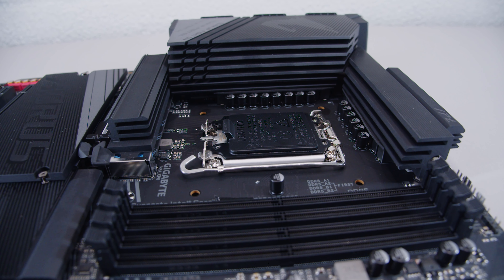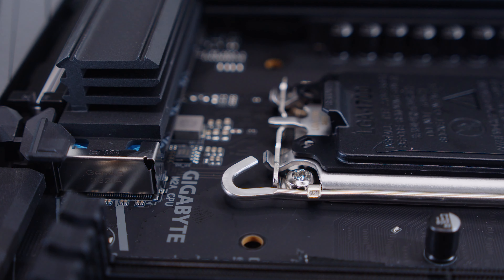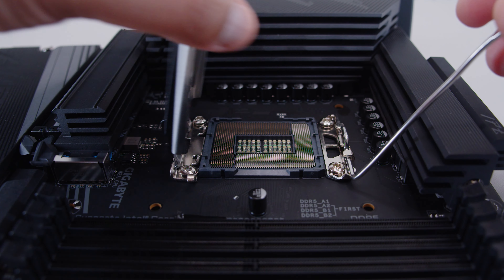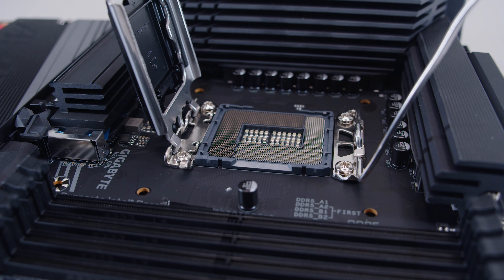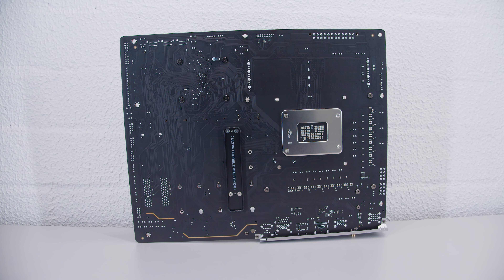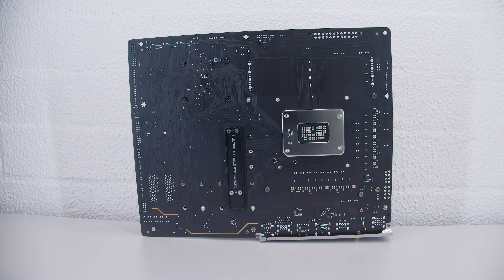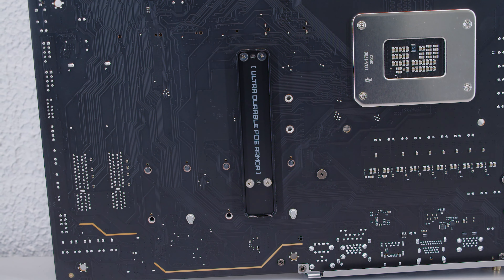This features a standard LGA 1700 socket for 12th and 13th Gen CPUs. Another quality of life addition: the retention arm has a flat edge on it to help push it down, making it a bit easier. If we take a look at that LGA 1700 socket, nothing particularly fancy — just a regular old LGA 1700 socket. But if we flip the board over, you'll notice something new — behind the top PCIe slot there is extra reinforcement to help with GPU sagging and rigidity.